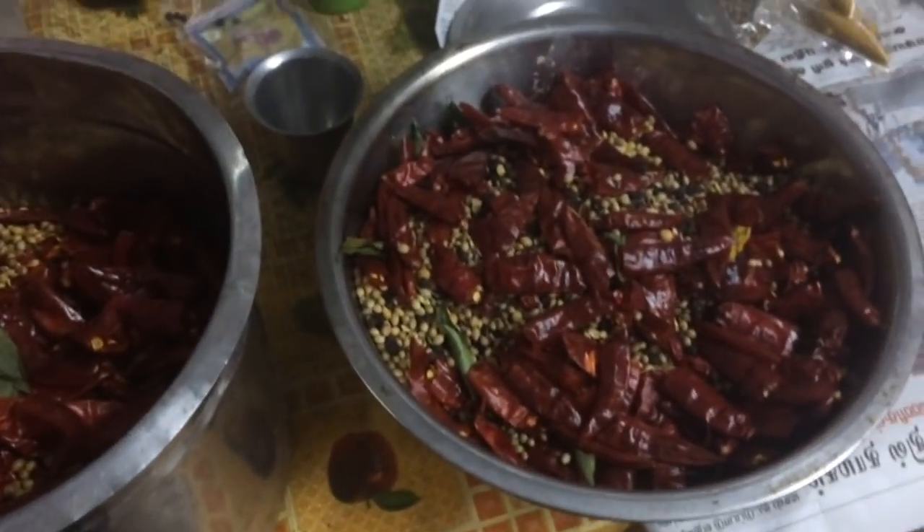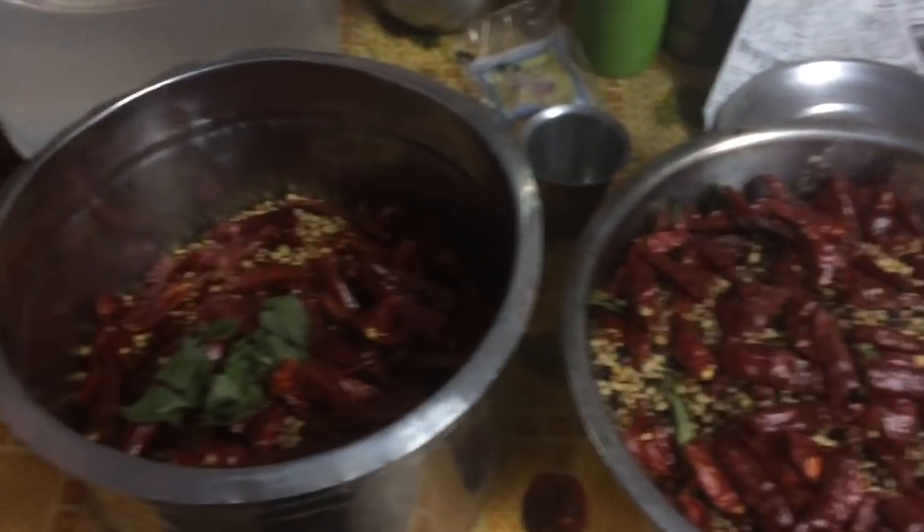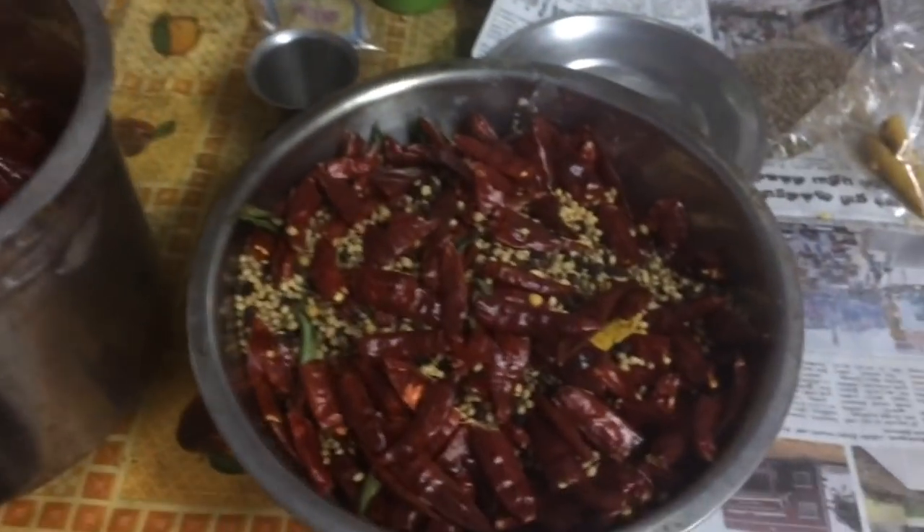You can store it in an airtight container for at least 3 months. This is the sambar podi. You can use sambar podi.